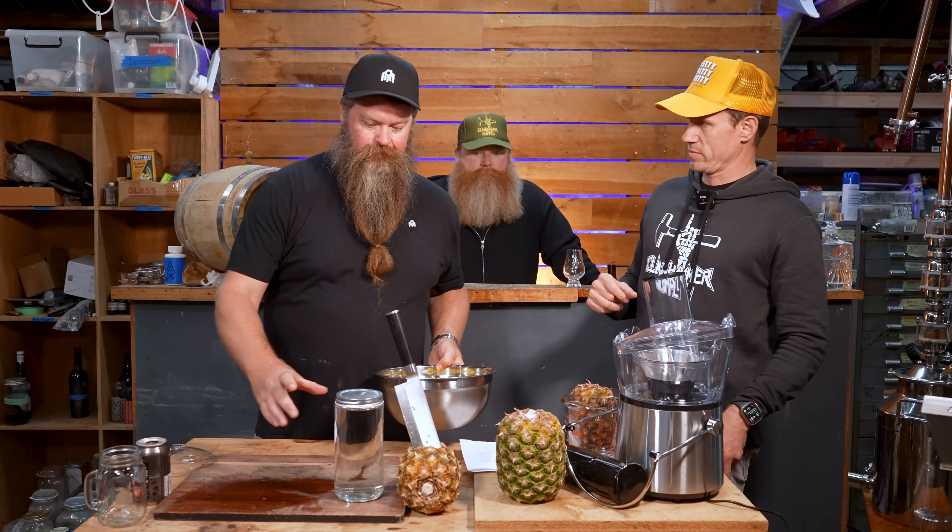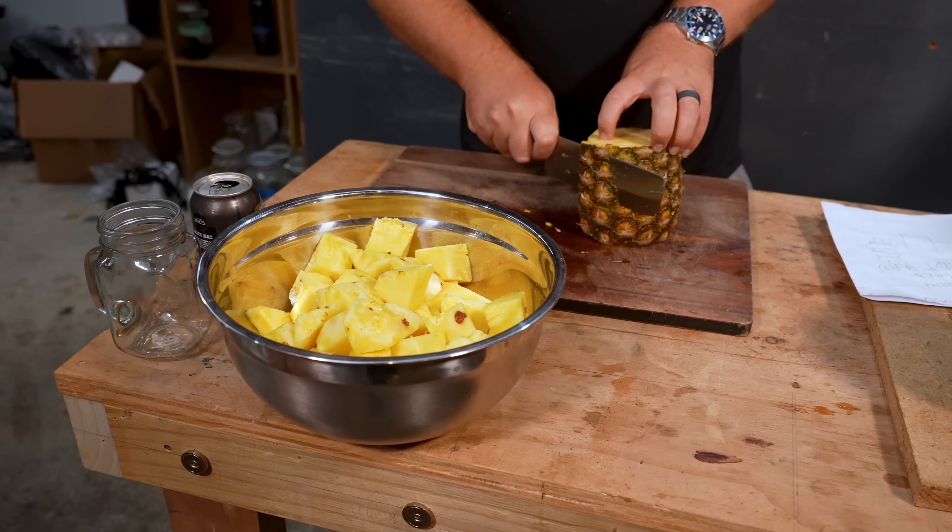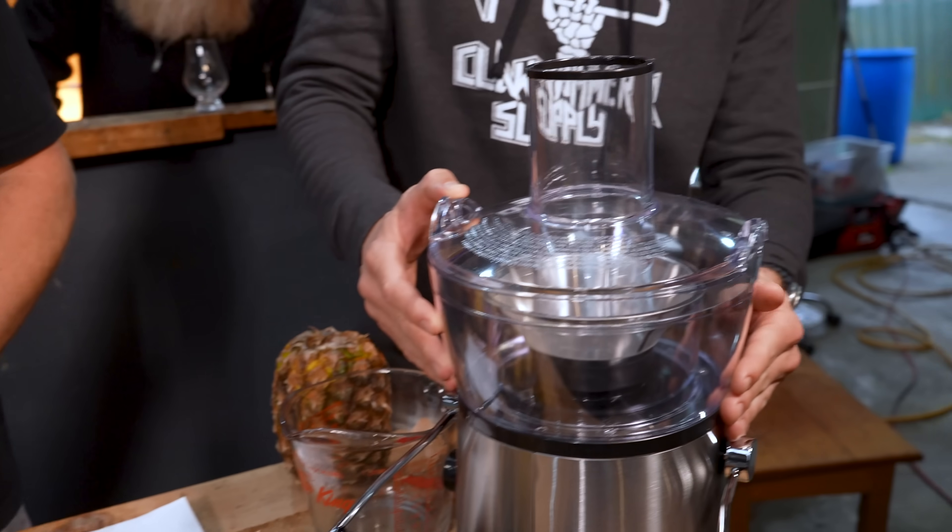Let's get started with the pineapple now. We've cut up a little bit, we need to cut the rest, juice it, and then we'll move on from there. Never catch a falling knife, Jesse. Meanwhile, I'm just trying to get this lid on this juicer.